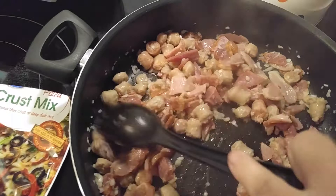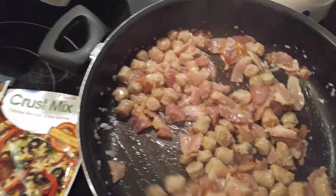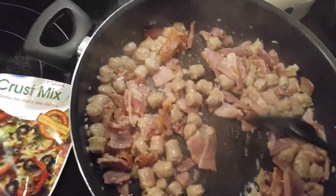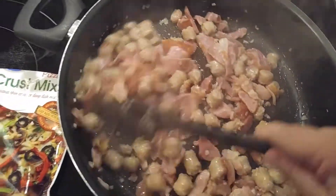I'm gonna spray the pan with PAM, and once I get it assembled, I will be back to show you.